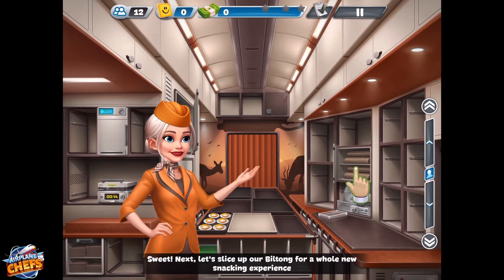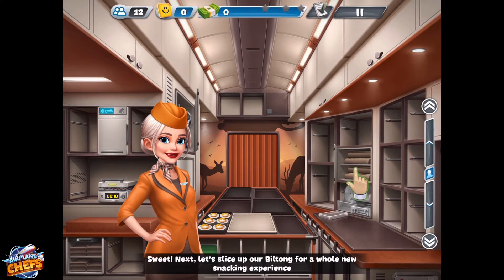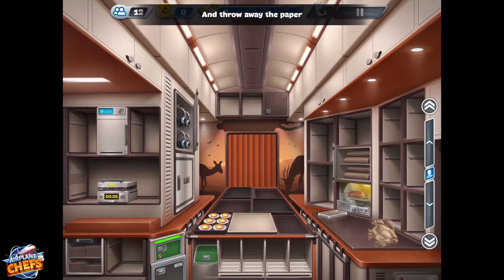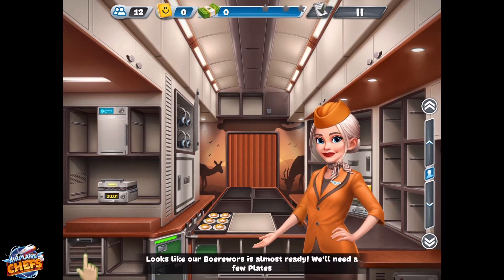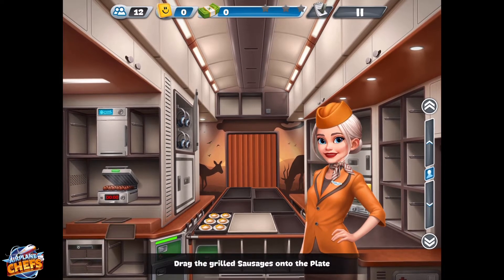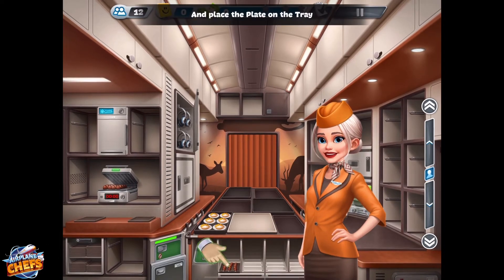Next, let's slice up our biltong for a whole new snacking experience. Tap here to unwrap the beef and put it into the slicer and throw away the paper. Looks like our buribors is almost ready — we'll need a few plates. Drag the grilled sausages onto the plate and place the plate on the tray.